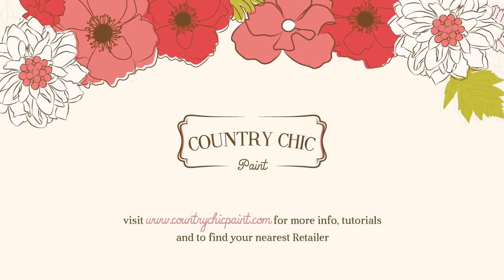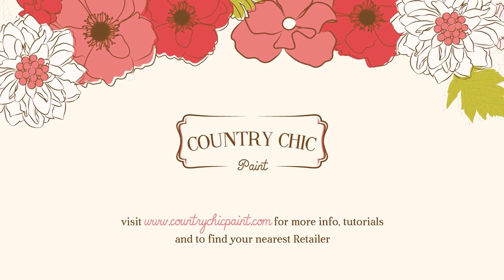To find out more about our products and where you can buy them, click the website link on your screen now or in the description below this video. Thank you so much for watching and happy painting! We'll see you next time!